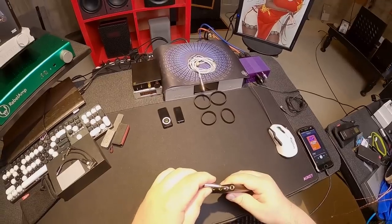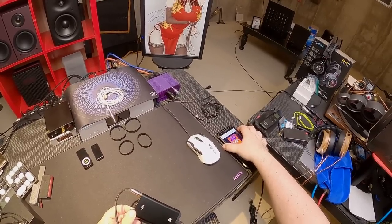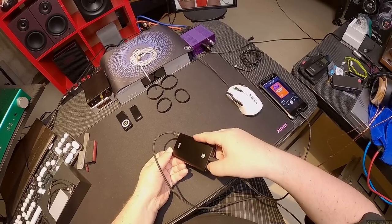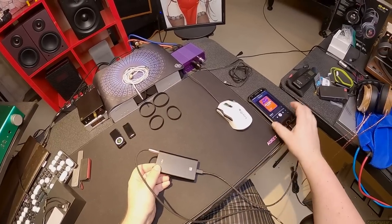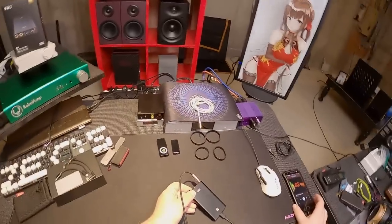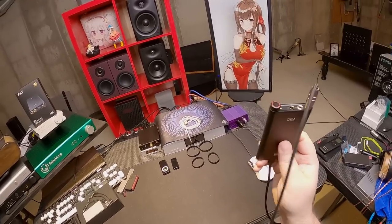Not all of you own Neumanns, so I should keep bringing them out every time I do a review until everybody owns Neumanns. I'm going to turn the bass on — oof. It's $150 for this, by the way, in case you're wondering the price tag.